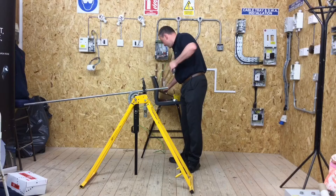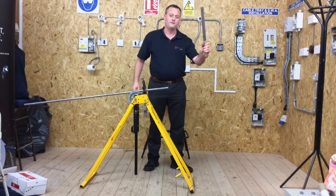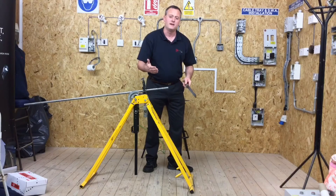Once we've cut it, I need to make sure this end is square. I'm going to take my bastard file — the roughest file available — and square that end off before I start the threading process.